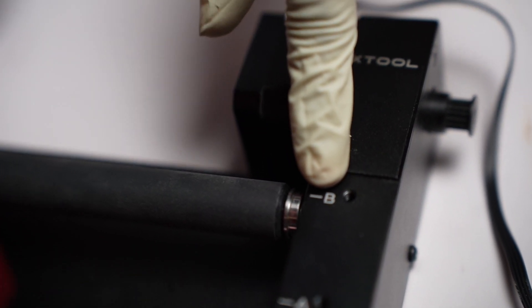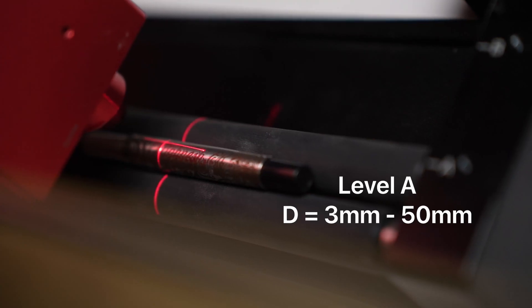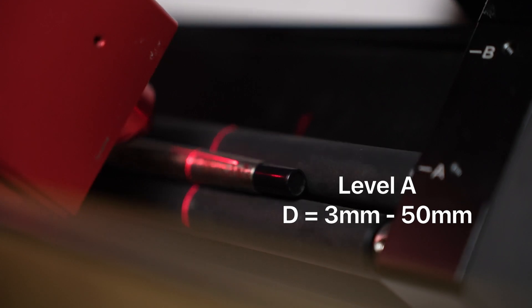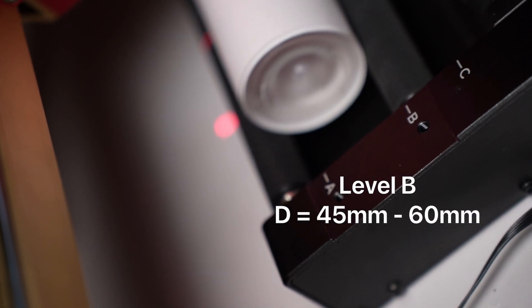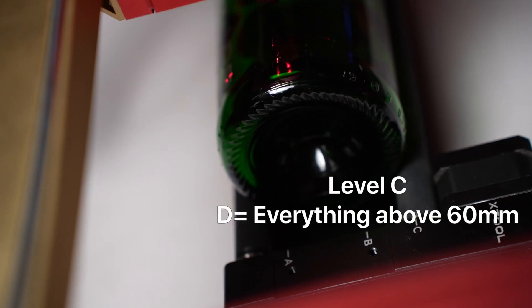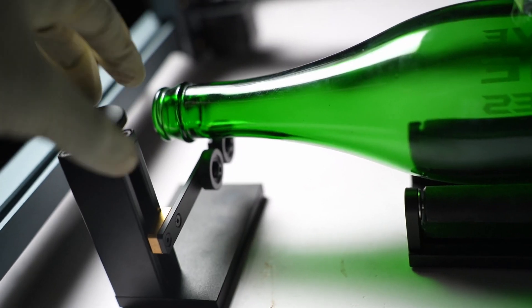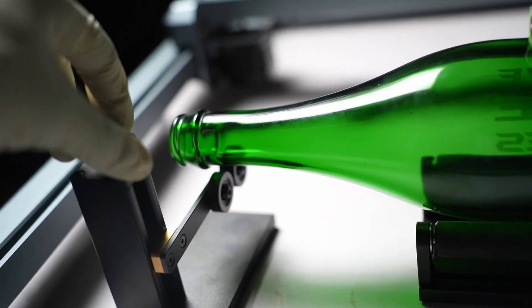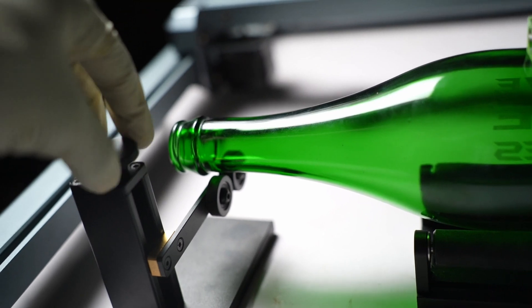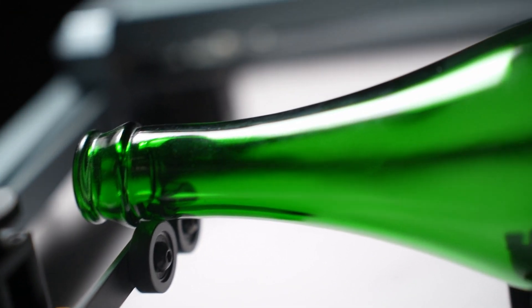Depending on the diameter of the workpiece, we have to determine which position we are going for. Level A is for workpieces with a diameter between 3mm and 50mm. For level B, the range is between 45mm and 60mm. For everything above 60mm, it's level C. If you were to engrave on something really long like a baseball bat, you have this support accessory which has a couple of rollers and a knob to adjust the height based on what you want to engrave. Pretty neat.